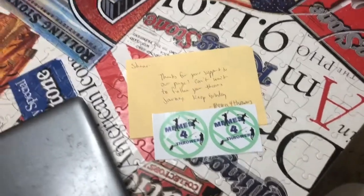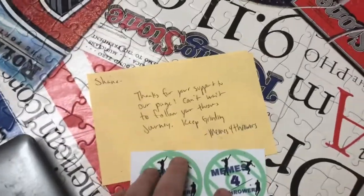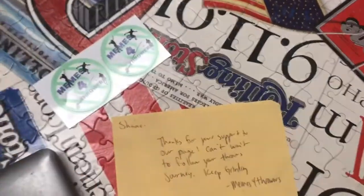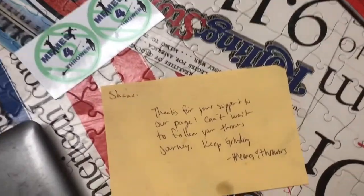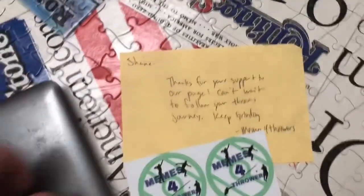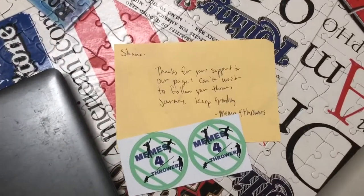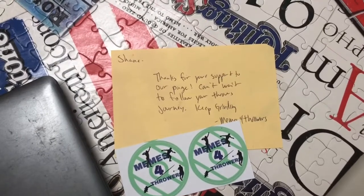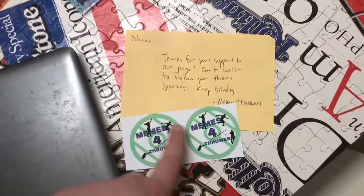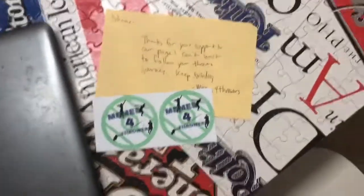In the middle of recording this video I actually got a letter from Memes for Throwers, which is really cool — it's a meme page. I hit them up and they actually gave me two of these questions and a personalized little note. Thank you, Memes for Throwers. It's really cool that you guys sent me this and I'm glad to be on your page — go follow Memes for Throwers, link in the description.